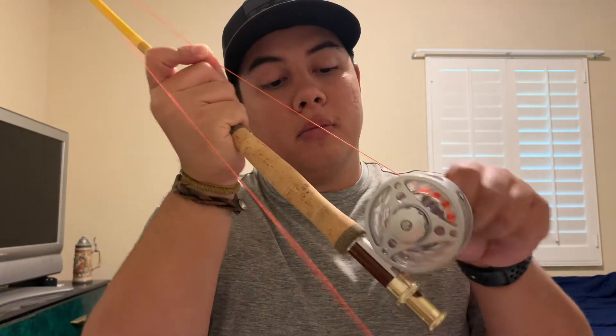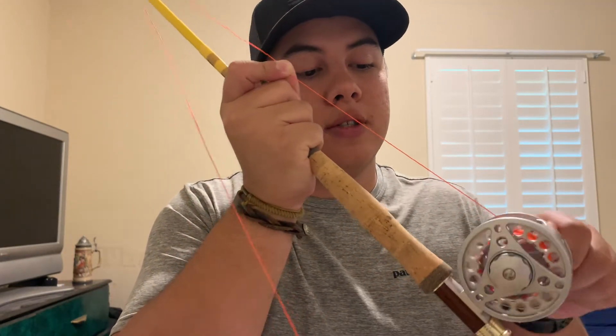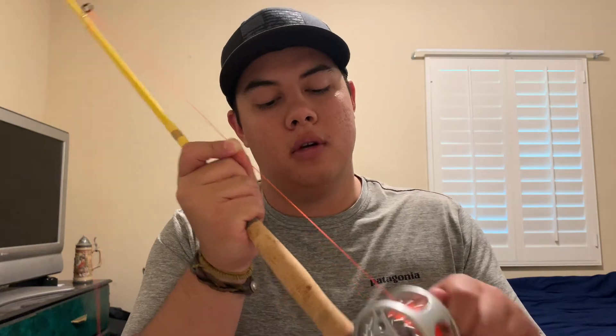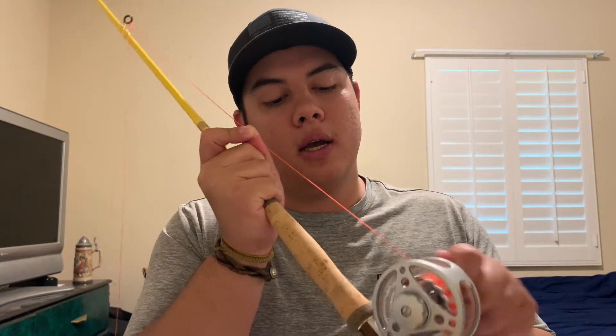To make sure that the line goes on tight, I also like to pinch it up here with my fingers and reel it on at the same time. You can see that the line tightens up but it's also coming off the spool in an even manner. I'll spool the backing on until I feel there's a good amount that will provide enough support for the fly line but also still have enough space to fit the entire fly line.